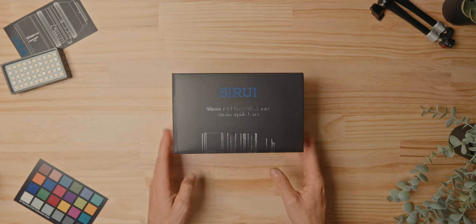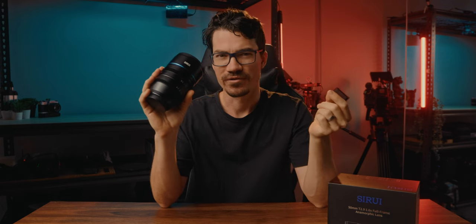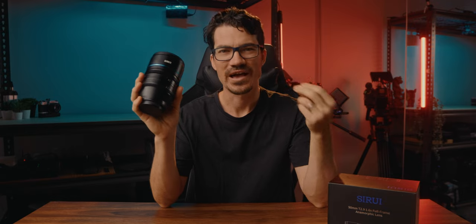How's it going guys? Andrew Murph here from Down Under in Gold Coast, Australia. So I've been keeping my eye on Surae for the past few years since they released that 1.33x anamorphic. But I didn't really like the look of the 1.33x squeeze because it didn't really give that true anamorphic look.